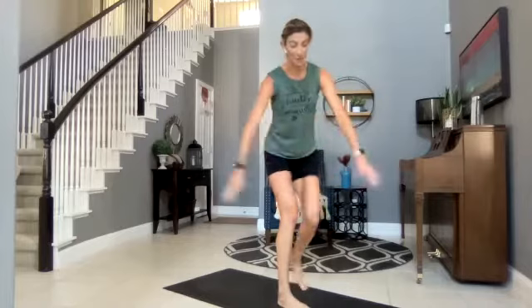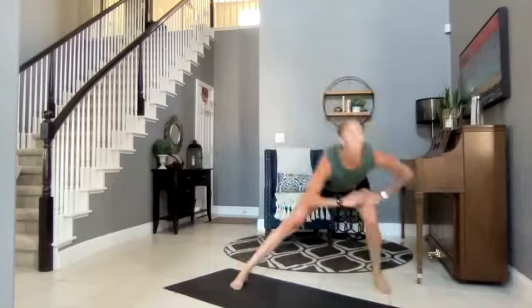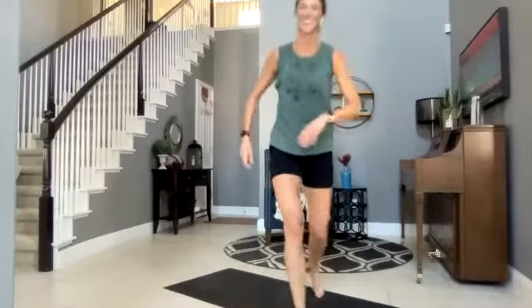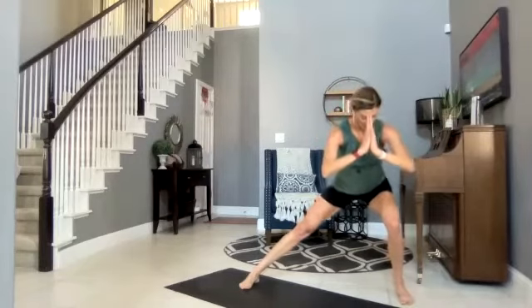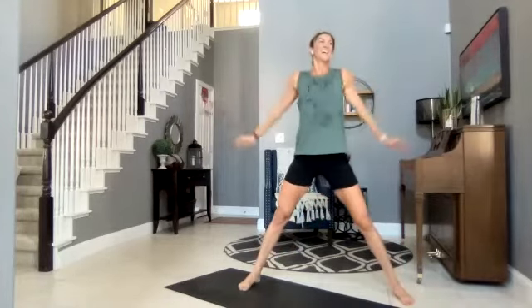Hold it in. We are finishing up — lateral lunge, right side, sticking it at the top. Three, two, one, right here. Yes Dawn! Hold — last time. Wherever you're at, maybe you're sticking to the top for balance, maybe you're in your lunge. Five, four, three, two, one. Welcome to Tabata! Good time — right on the dot!